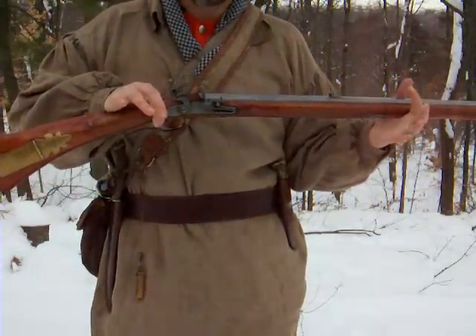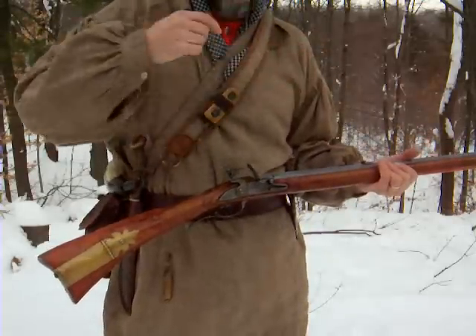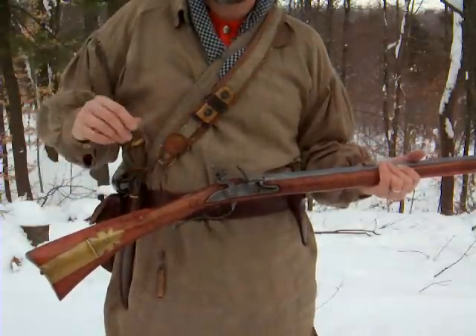This was a long-range weapon used by people dressed as myself, who would be the forward van of the army — the scouts, the forward observers. We were mostly anti-Indian fighters.